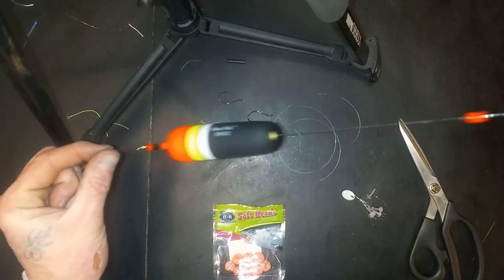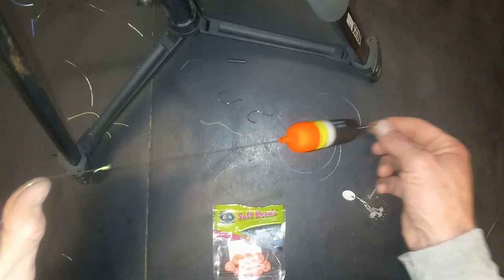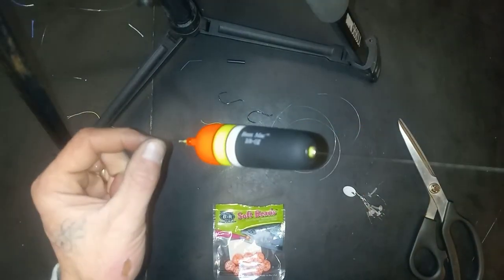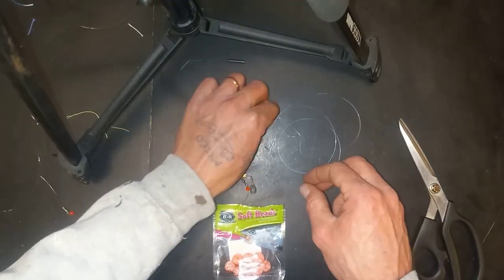The bobber will continue to slide back and forth at whatever depth we have the bobber stopper set to. Then when casted, the bobber will slip all the way to the stopper and fish at your desired depth.